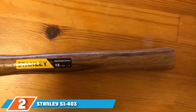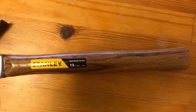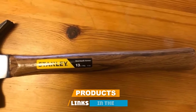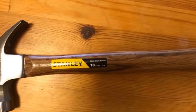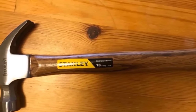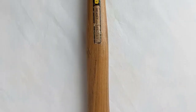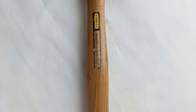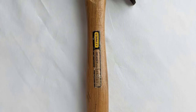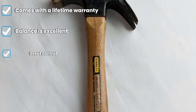Moving on to number two, the Stanley 51-403 framing hammer. This is the Stanley 51-303 double 22 ounce FatMax overstrike wood handle framing hammer. It is designed with the largest striking surface for its class, making it a great choice for home construction and heavy work. The Stanley 51-403 has a checkered texture face which increases user control.